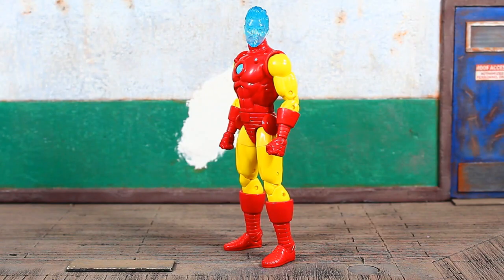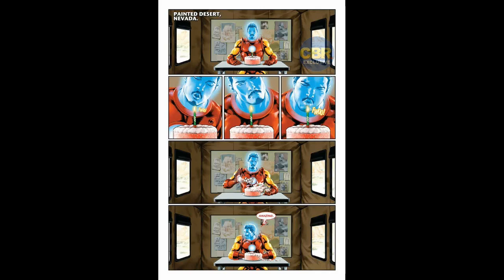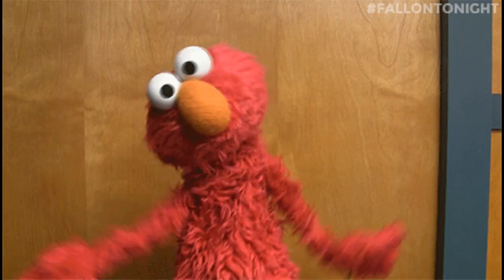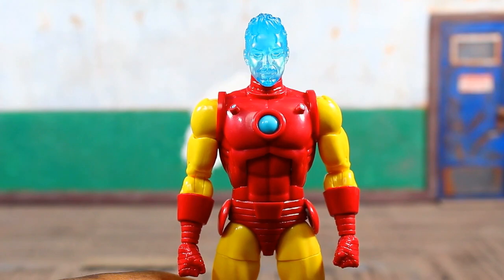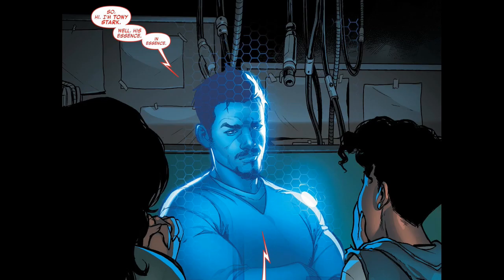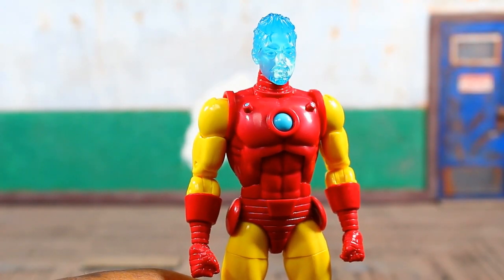His bio on the back of the package reads: 'After a tragic death, Tony Stark lives on in digital form as a hologram at the helm of a high-powered robotic suit of armor.' That bio was a little vague, and I started doing my due diligence — catching up on some reading to understand this character and what's been going on in the comic books. I've been doing a lot of comic book reading over the past couple months.